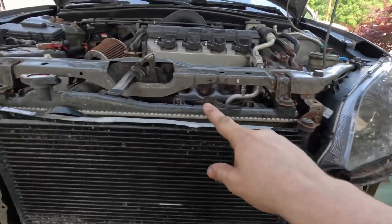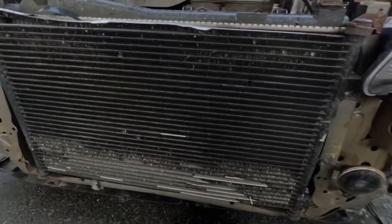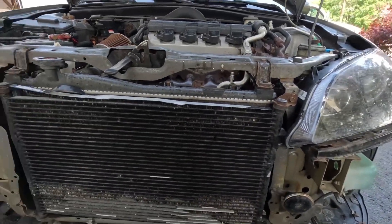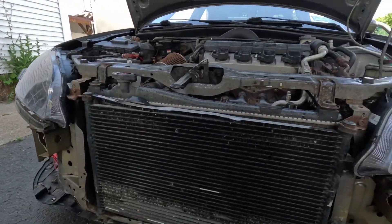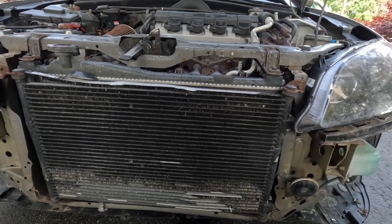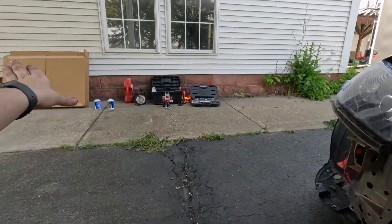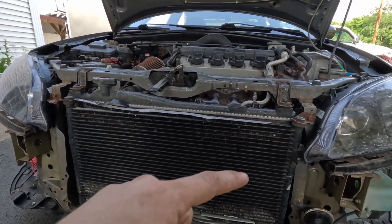Now we can go on to removing the condenser. We have a bolt over here and one on the other side that'll pull the mounting brackets off, and then we have two connections down here. We'll disconnect those. We want the other condenser ready so that right as we pull the old one off, we can throw the new one on as soon as possible to reduce the amount of contaminants that get into the system. Let me break these loose and get those bolts ready, then I'll show you how to prep the new one.